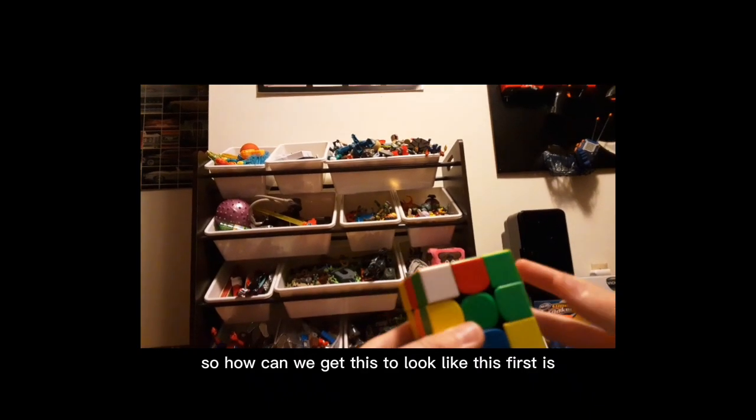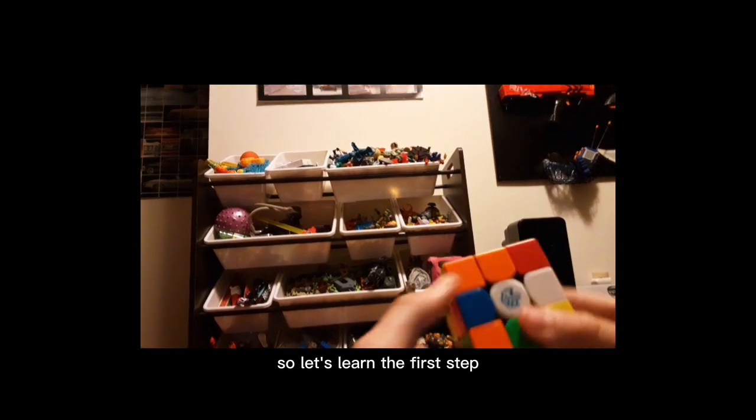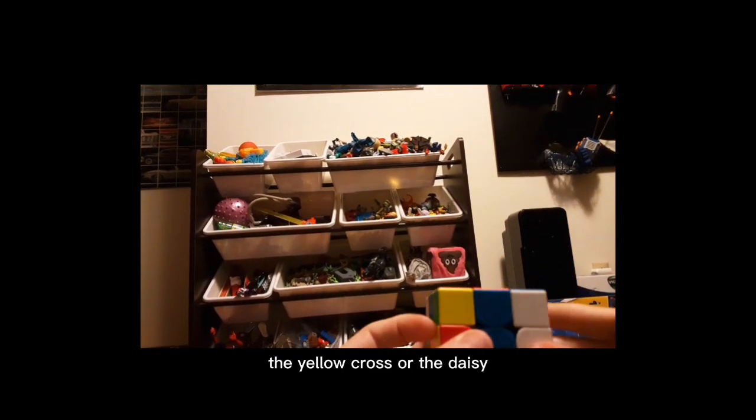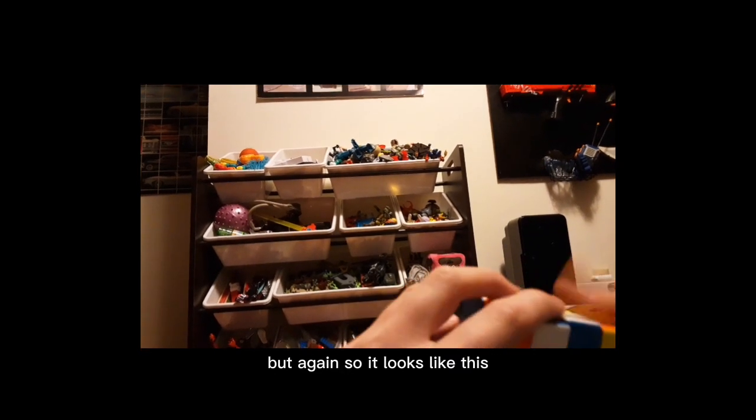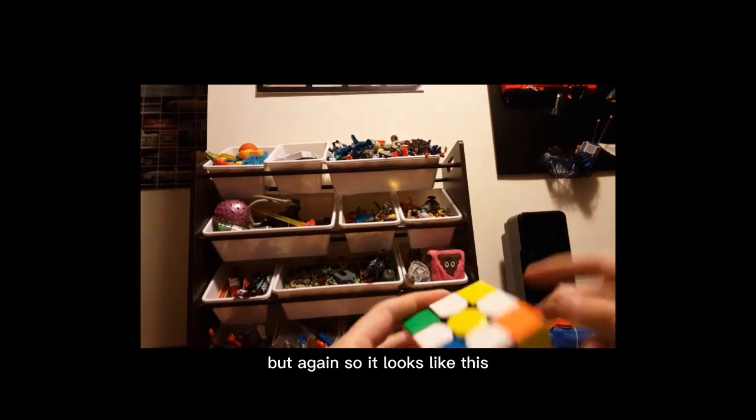Let's learn the first step: the yellow cross, or the daisy, or the flower. It has a bunch of nicknames, and so it looks like this.